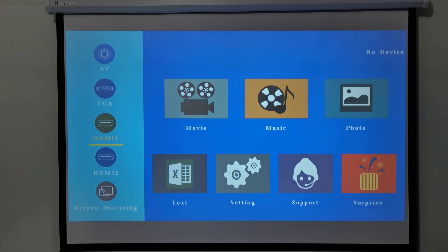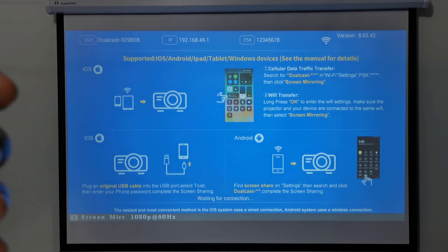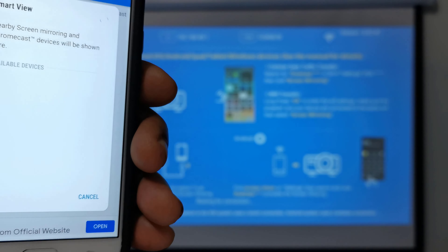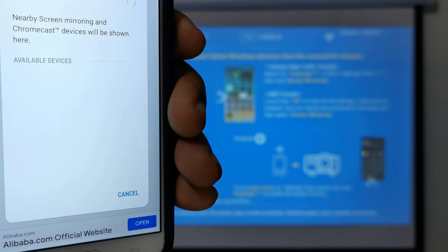For mobile screen mirroring, I'm pleased that they made this process real simple. You don't need to login or connect it to any Wi-Fi network. You simply enter the screen mirroring page, and on your mobile device using a Miracast or AirPlay app, mirror your device to it. This is possible as it emits its own Wi-Fi signal.